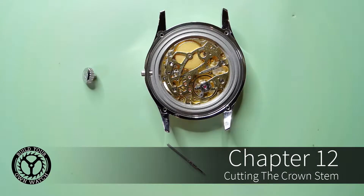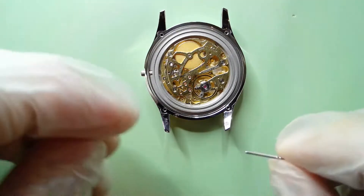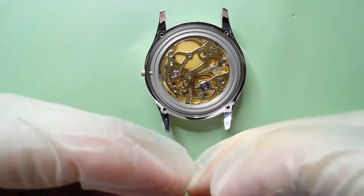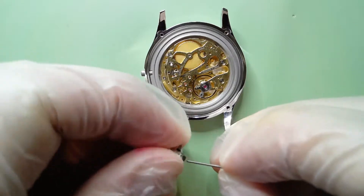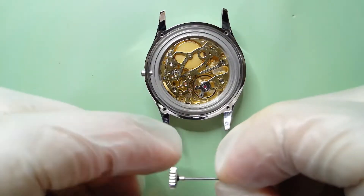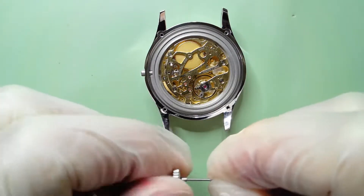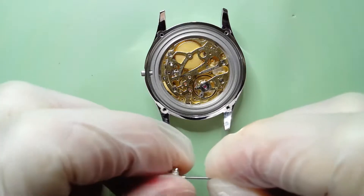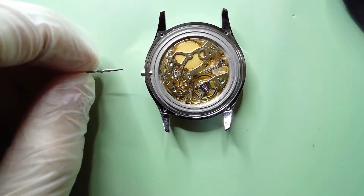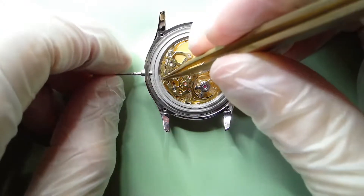For the next step you want to have your crown stem and your crown. Thread the crown onto the stem by hand — it just twists right on. Secure it tightly, it doesn't have to be super tight. Then get your brass tweezers out and press your detent.